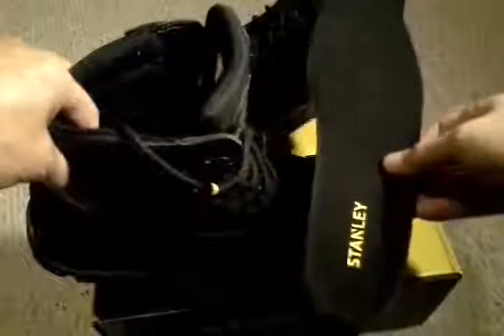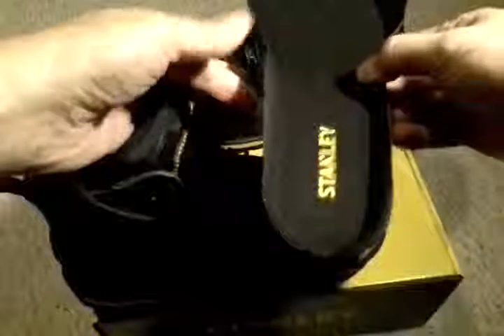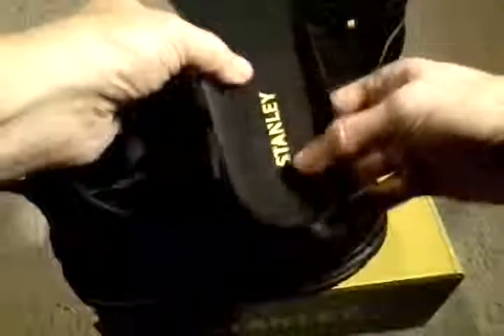They are work boots, so they are hot. Do not complain that the boots are hot — these are not for wearing around having fun, these are for work. So keep that in mind. They come with an insert here, which I guess is an EVA insert.